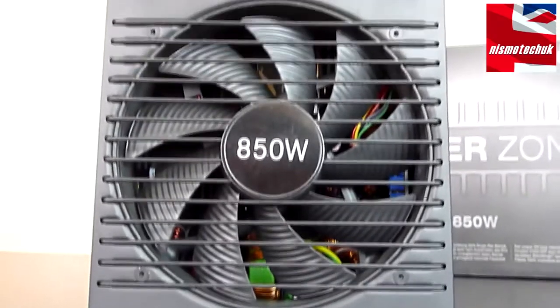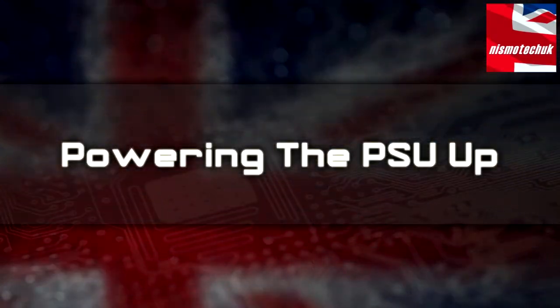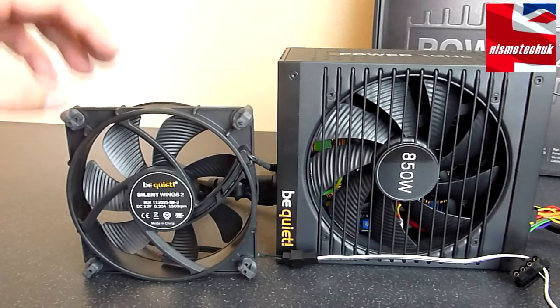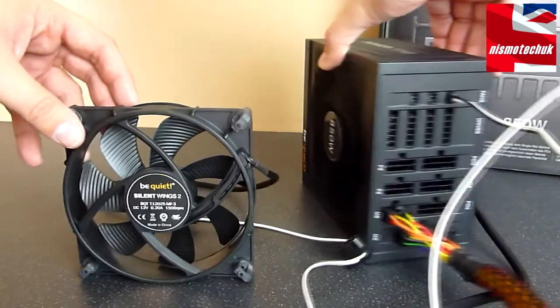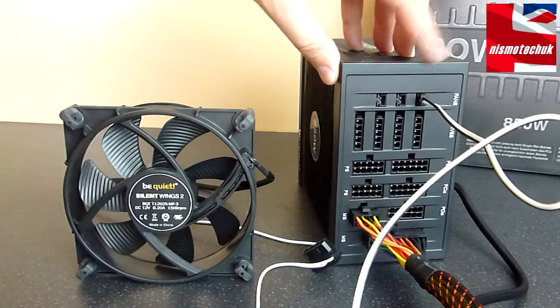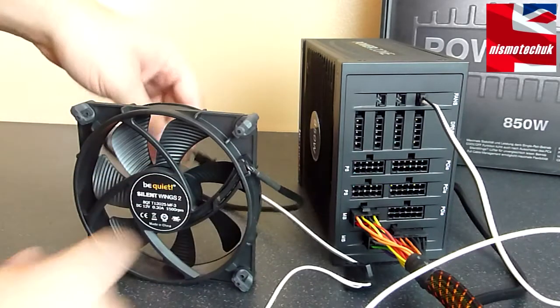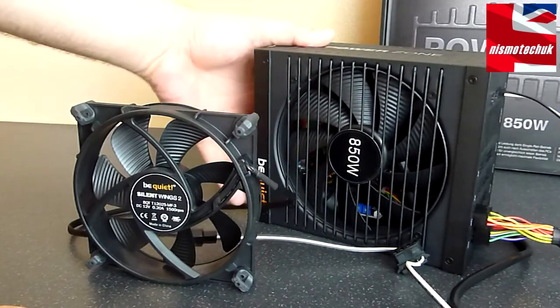So let's now connect the PSU up and see if we can demonstrate the cool-off feature. I've now connected up a 1500 RPM Be Quiet Silent Wings 2 fan to the actual power supply itself. It's going into one of the fan connectors at the top using the three-pin connector, which connects straight to the PSU. Let's give this a turn on.